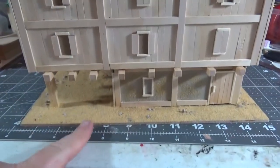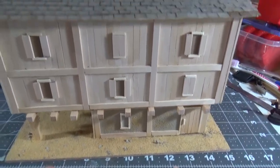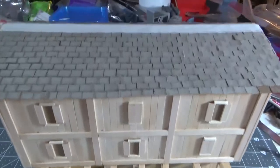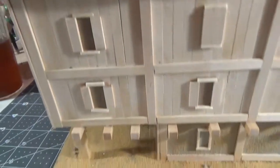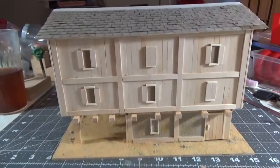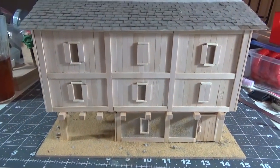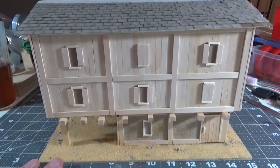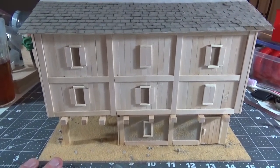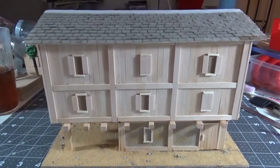Just got to wait for the sand and gravel to dry, and then it'll be time to prime it. And then after that, paint and do the final little details. Now that you've seen it at this level, I'm going to go ahead and shut the camera off for a bit, but I'll go ahead and prime it, get it all painted up and everything, and it'll be ready for you guys to see the finished product.